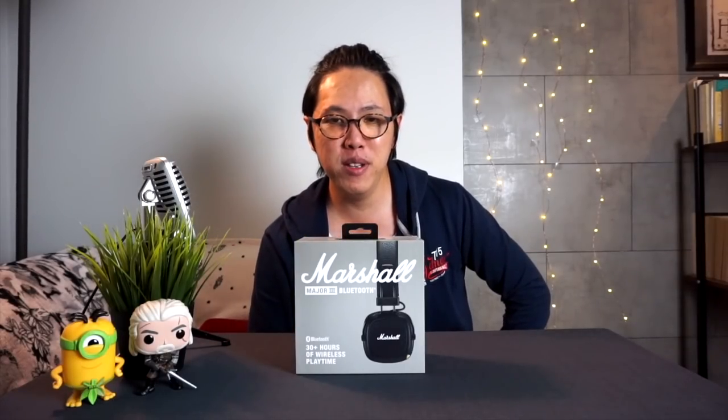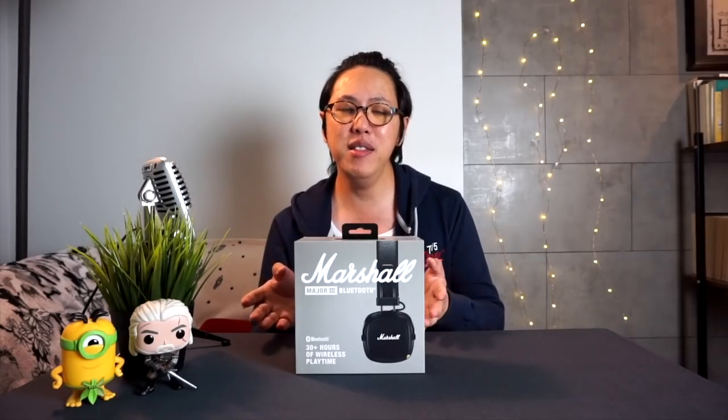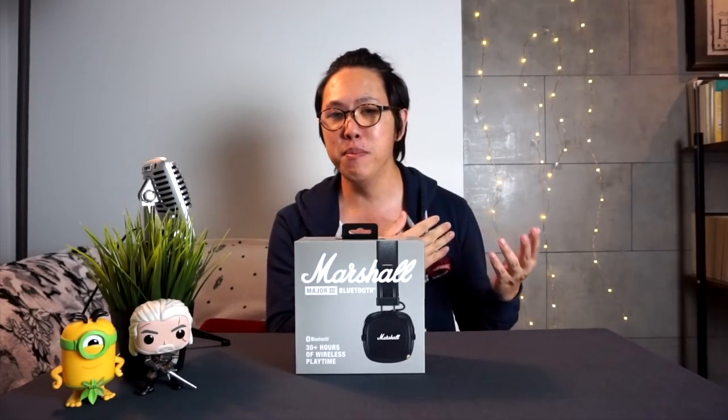Some of you requested a comparison video between the Major 3 Bluetooth and the other Marshall headphones like the Mid Bluetooth and the Monitor Bluetooth, so yes I will be doing that today. But our SOP still applies on this channel — let's unbox this thing first.